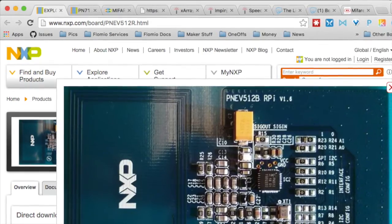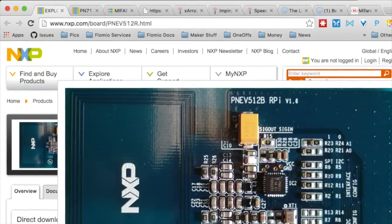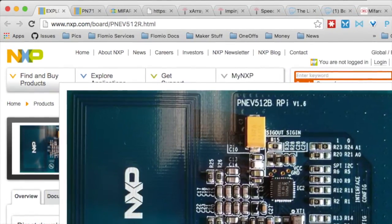This PN512, which is on ExploreNHC, is capable of doing Type A reader, Type B reader. It is fully NFC forum compliant, so it can do P2P mode. It can do tag operation as well, and it can do host card emulation.